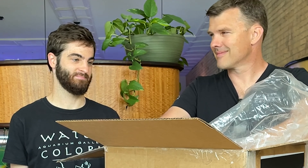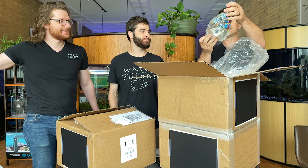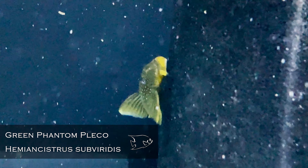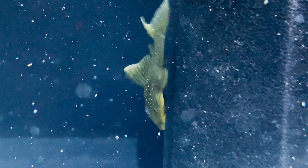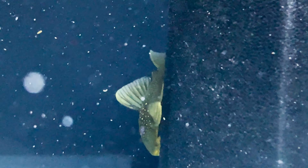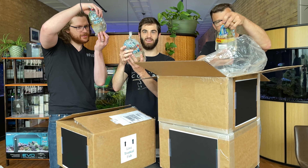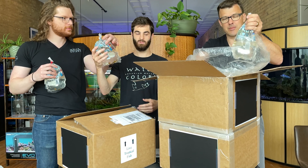Amy did another one of these without telling what she did, so they better be good. What do we have here? This is an L200 Green Phantom Pleco. Those are awesome, very cool. There's another one — good job on those. They get a nice actual ring to them.